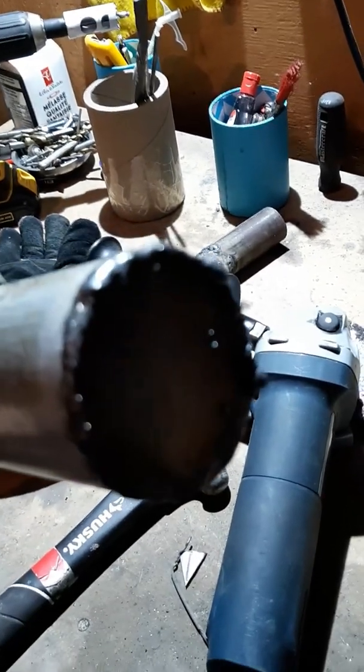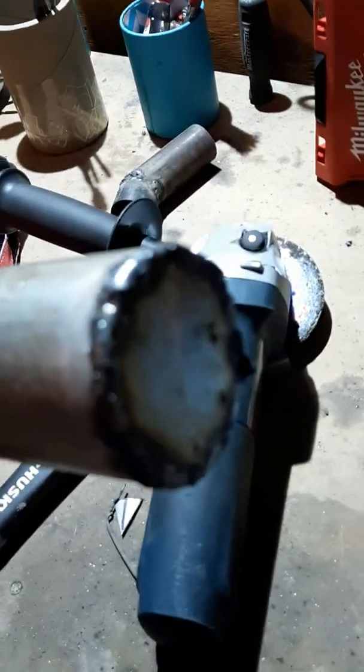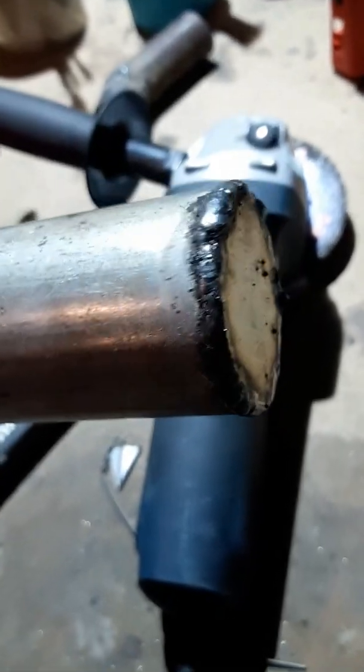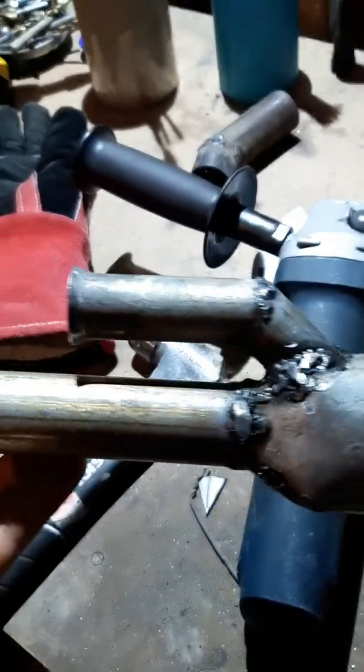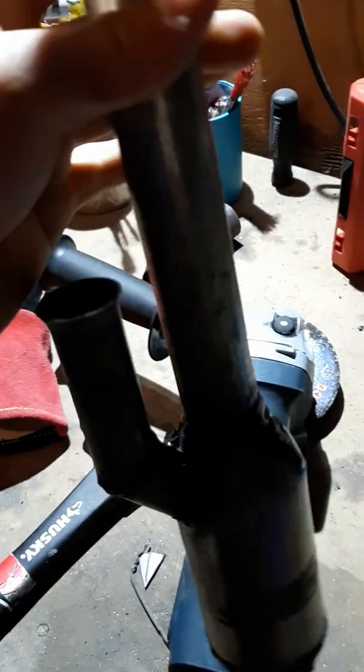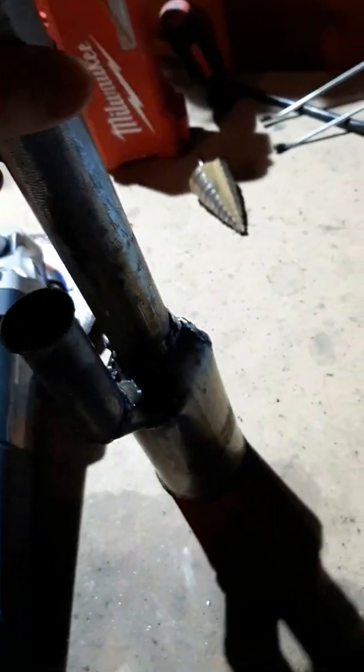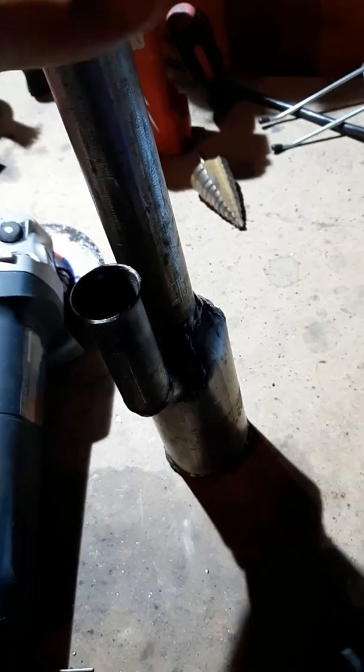This is the finished pulse jet. The sheet metal I welded on — I cut out a square, then I tack welded it on, then I used the angle grinder to cut off the extra pieces. It leaks a tiny bit, but I think the leaks aren't too big and it'll still work.